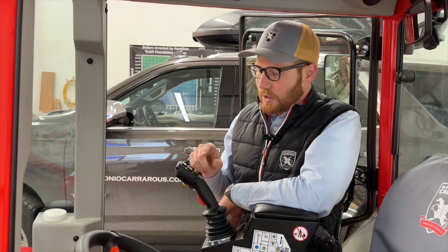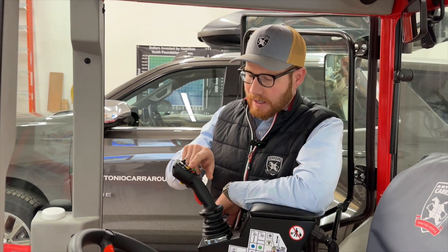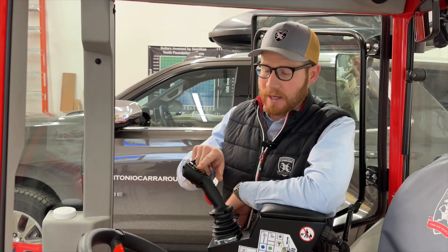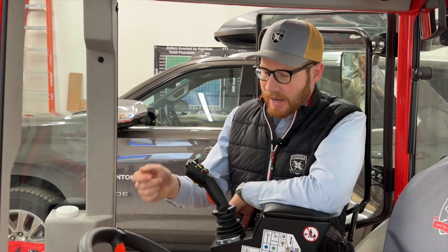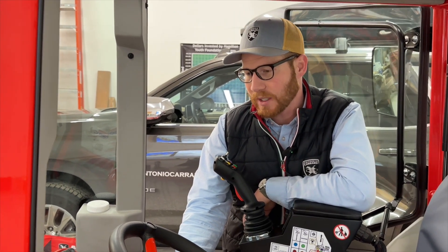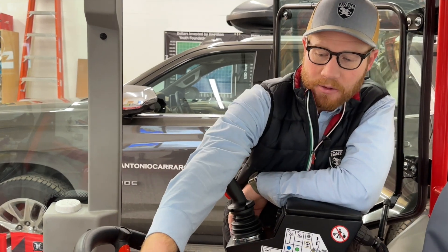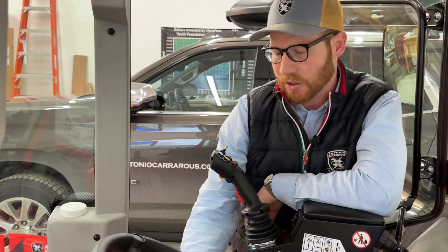You can also activate and deactivate the PTO with the yellow button here, which has the universal PTO emblem on it. Let's turn the tractor on and I'll show you how you take the reverser control from the lever by the steering wheel and send it to the joystick.